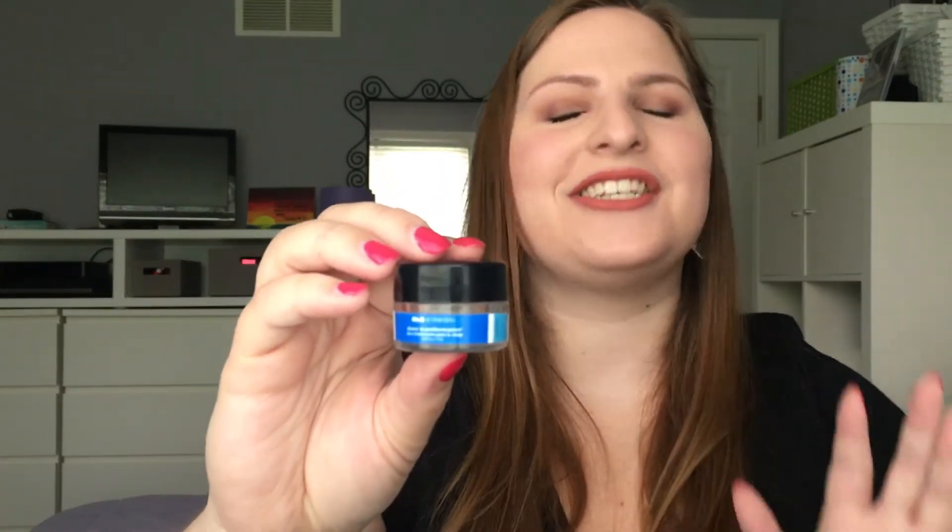The next moisturizer is a sample of the Ole Henriksen sheer transformation face cream, and I actually really really liked this. As you can see it's completely gone. It wasn't a super lightweight cream but it wasn't super heavy either — just right in the middle. It really moisturized my skin well. I don't know if I'd repurchase it just yet but I'd definitely put it on the list to maybe repurchase at some point.